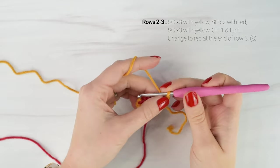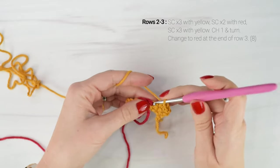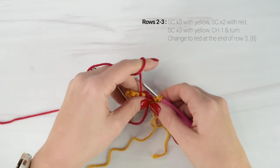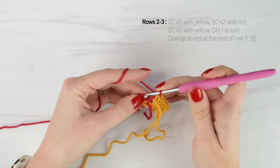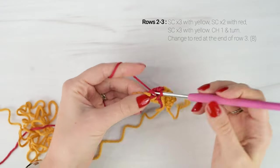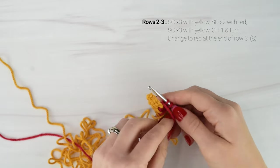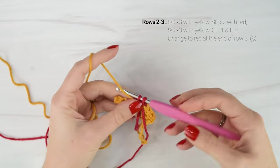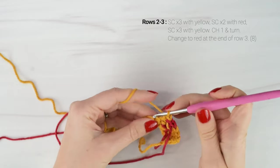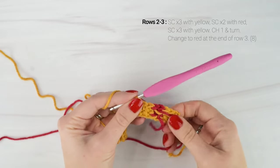Now we're going to chain 1 and turn. For row 2, we're going to single crochet in each of the first 3 stitches with our yellow yarn. On the 3rd single crochet, we're going to change to our red yarn. Now that we're working on the back side of our applique, we're going to be picking up and dropping on the side closest to us so that all of our loose ends are on the back. Single crochet in the next 2 stitches with red. On the 2nd single crochet, we're going to change back to yellow, then single crochet in each of the last 3 stitches.